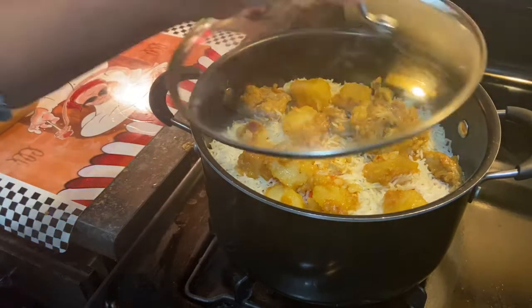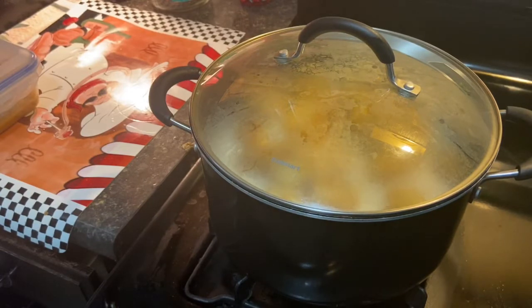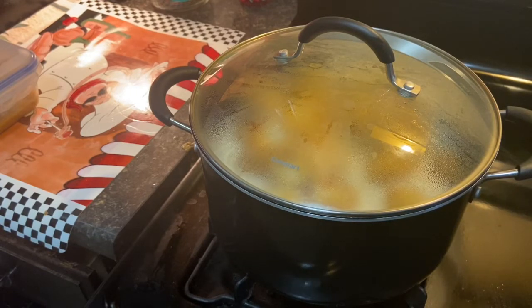If you would like more flavor to your biryani you can always put two more tablespoons of the biryani mix, which is from National. All right, we're gonna let this biryani cook for 15 minutes. You can also add some pudina (mint) or some hara dhania (coriander) if you would like.